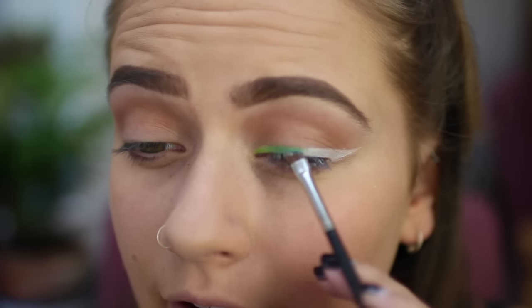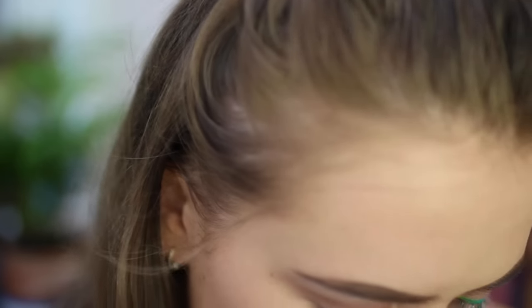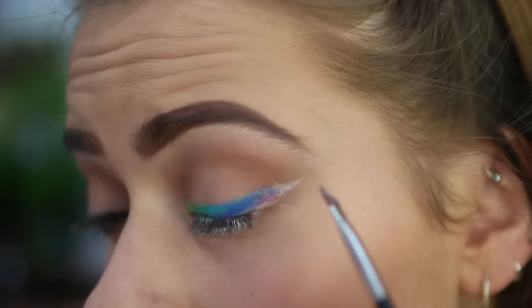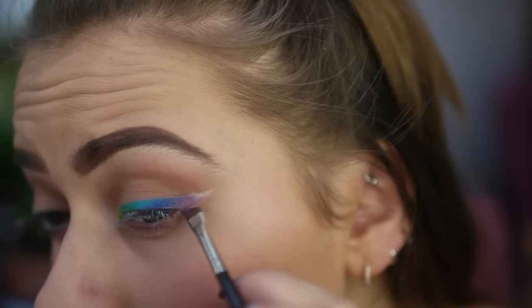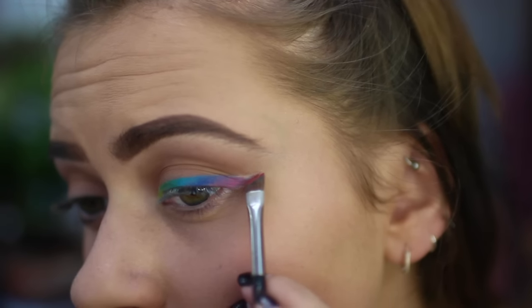Then you want to take a bright electric blue and blend that in. The reason I'm going quite thick with this colourful line is because I'm going to use a black winged liner to mask the false lashes later. I wish I used a yellow in this look but I didn't have one — I've lost my yellow. Now you're going to want to take a bluish-toned purple and blend that into the blue, then go in with pink, and then go in with the red. I'm going to catch up my other eye and I'll see you in a few minutes.